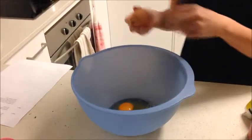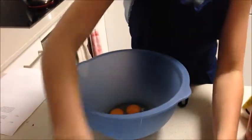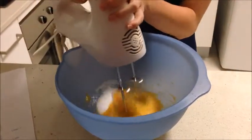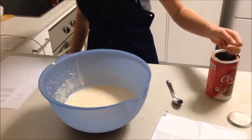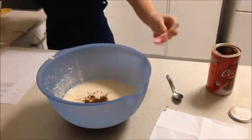Place eggs and caster sugar in a large bowl. Beat until the sugar is pale, thick, and doubled in volume. Fold in the cocoa powder and cooled chocolate.